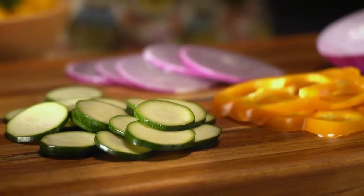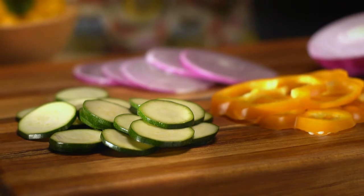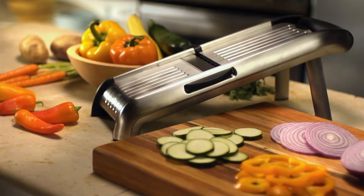When you need to do precise, uniform slicing, there's an easier way than just using a knife and hoping for the best. For perfect zucchini coins, onion slices, bell pepper rings, and more, get yourself a mandolin.